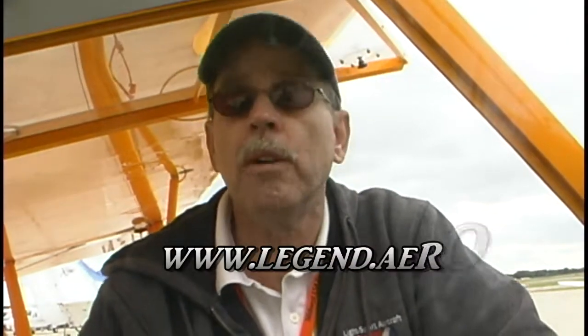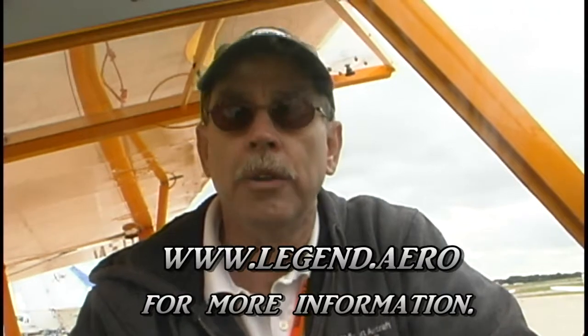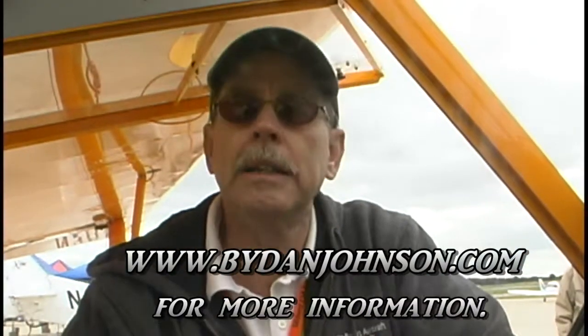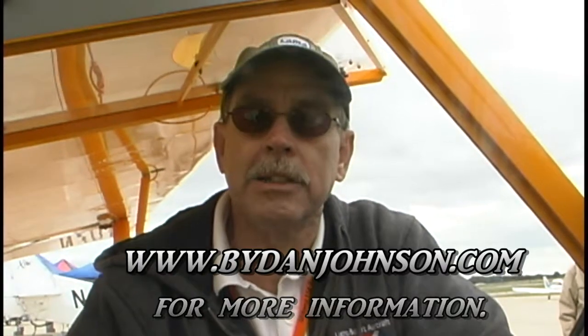I've got that information on my website. If you want more from them, go to legend.aero — L-E-G-E-N-D dot A-E-R-O. That web address will get you all kinds of information. They've got very nice information prepared by their PR team, easily read. And on my website, you can read the pilot report at bydanjohnson.com.